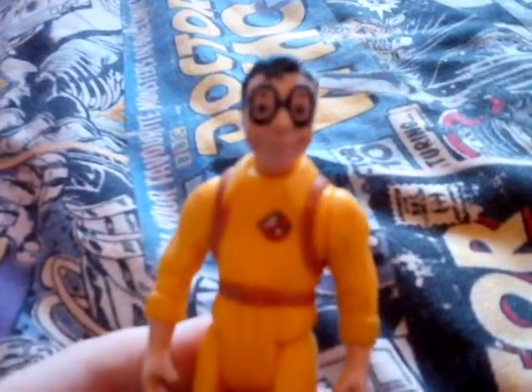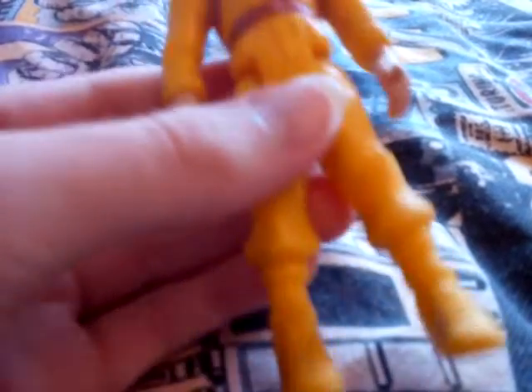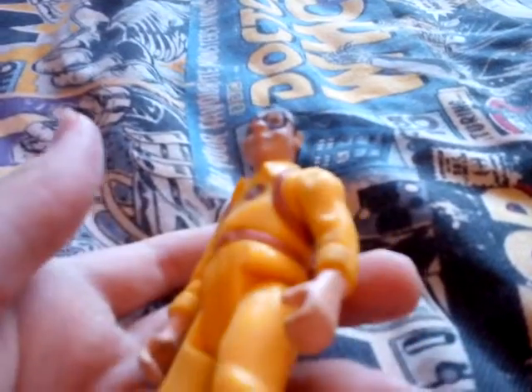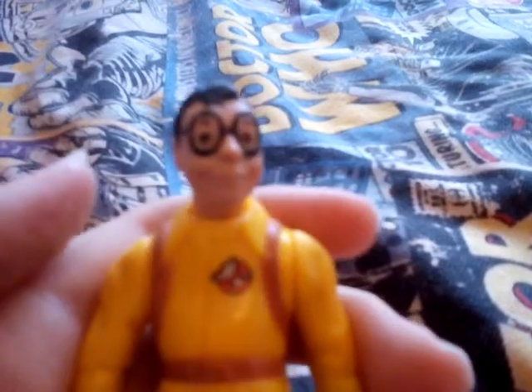Now that I've shown you all the proton packs, I can show you the bonus figure I wanted to share. Some of you may have forgotten about it and some of you might remember - it is Louis Tully dressed as a Ghostbuster. He has a red clip at the back for a proton pack. I think they released this because at the end of Ghostbusters 2 he became a Ghostbuster - the unofficial fifth Ghostbuster. It was a huge success and they released this figure. The face sculpt for Louis Tully from the cartoon looks really, really good - you can see the eyebrows, the glasses, and the eyes.